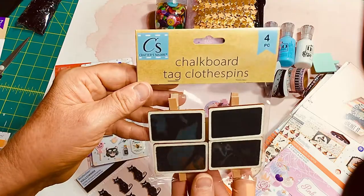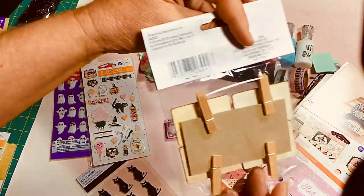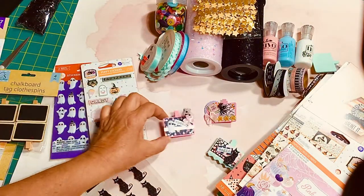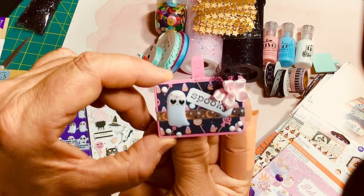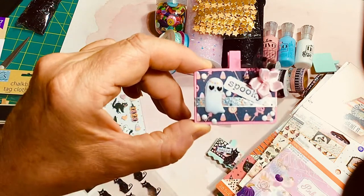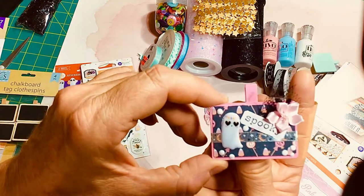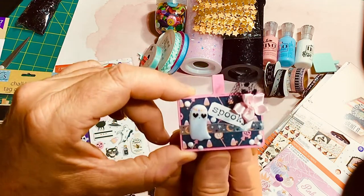What I've created this week uses these Dollar Tree Chalkboard Tag Clothes Pins that come in a package of four. I turned them into little Halloween clips using cardstock, washi tape, some little bits of satin flowers and tulle, some puffy stickers, and nouveau drops.